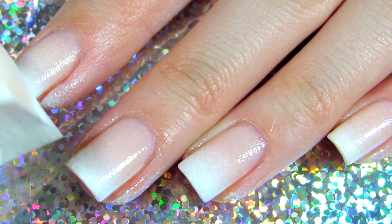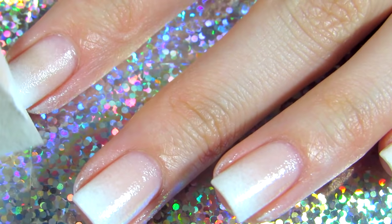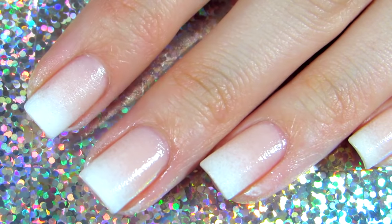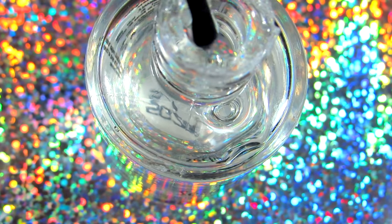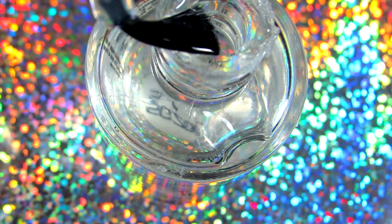Then apply more white on the tips of your nails so that the concentration of white polish is mostly on the tips. Then pick your favorite top coat and apply it on your nails — this will melt the whole design together.